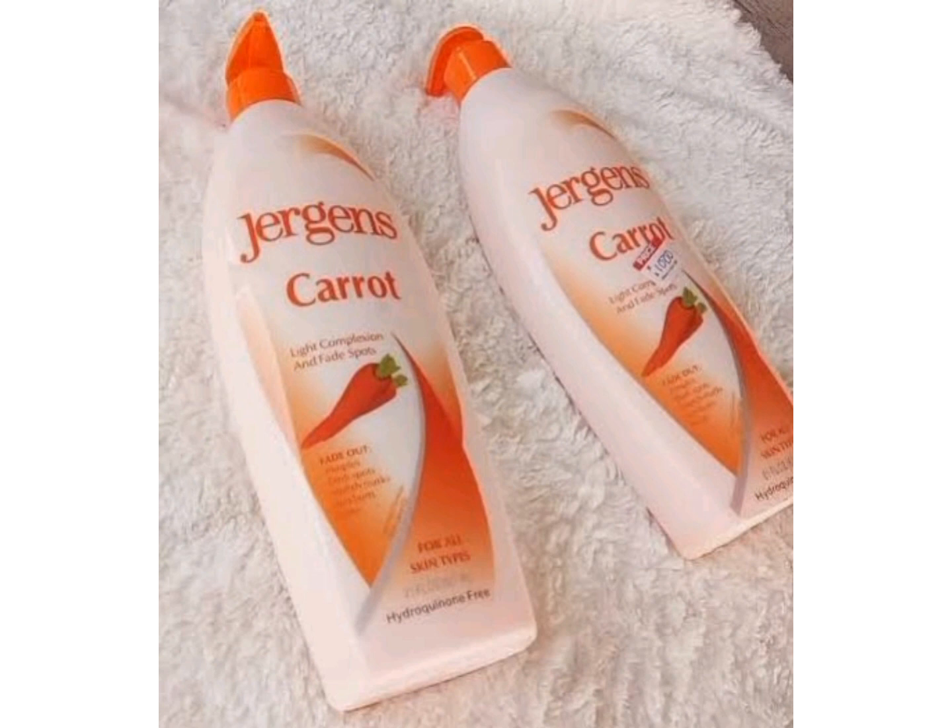You're going to enjoy your Jeggings Carrot and your skin is going to glow. We've come to the end of this video — if this video is helpful, please hit the subscribe button, like my videos, and turn on the notification bell for more interesting videos like this. Thank you for watching, see you in my next video, bye!